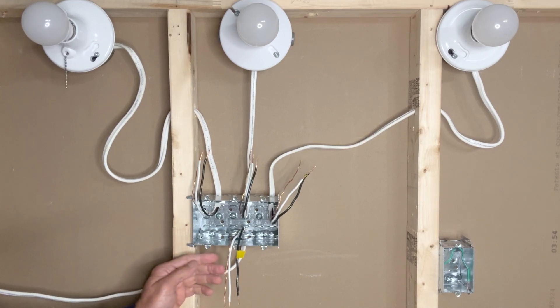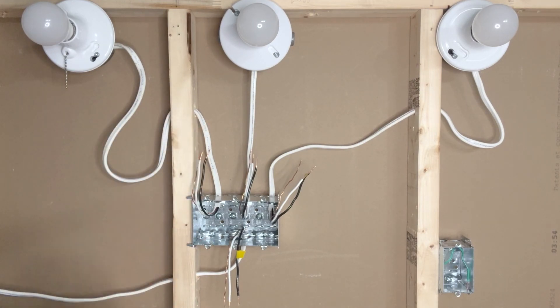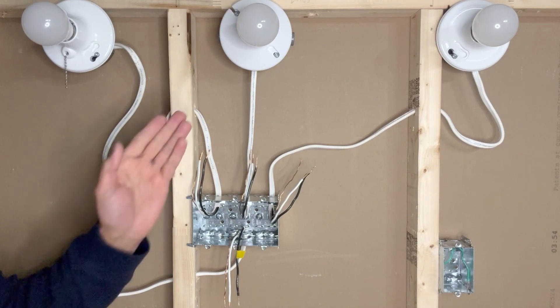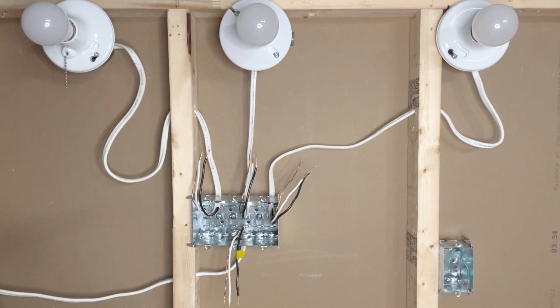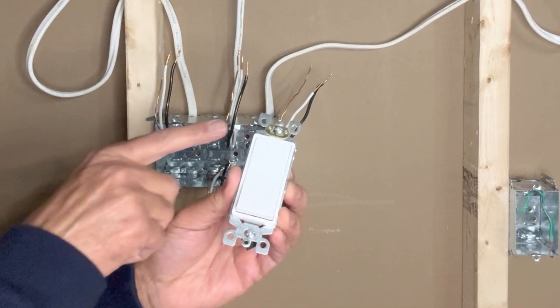Because the incoming power is only 15 amperes, when we are connecting multiple switches we have to make sure that the total load of the lights doesn't exceed 10 or 12 amperes. These switches can be used for pot lights, ceiling fans, or simple light bulbs like this.